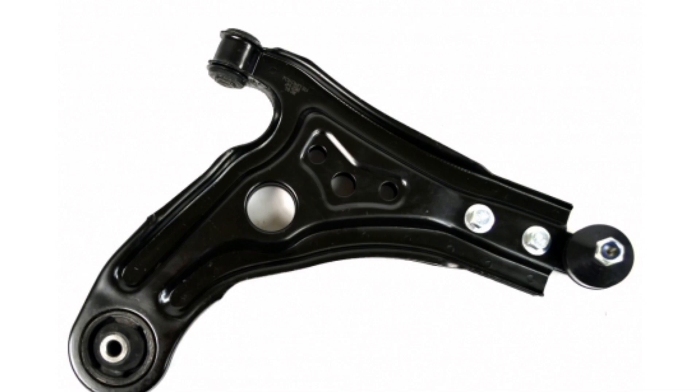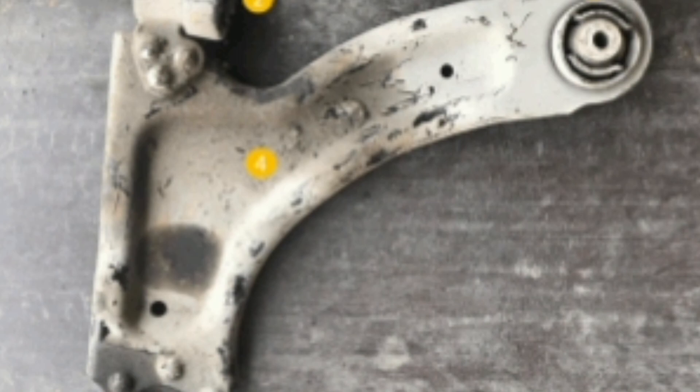In addition to their basic function of connecting the wheel and the chassis, the forks of the suspension system also perform other important functions. These include: 1. Suspension geometry control.